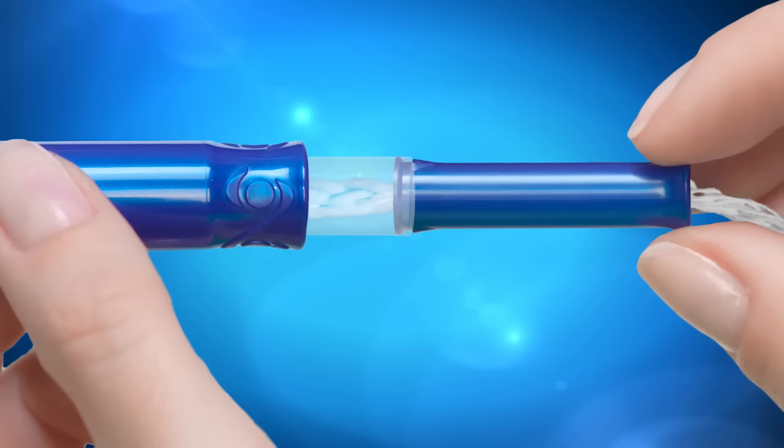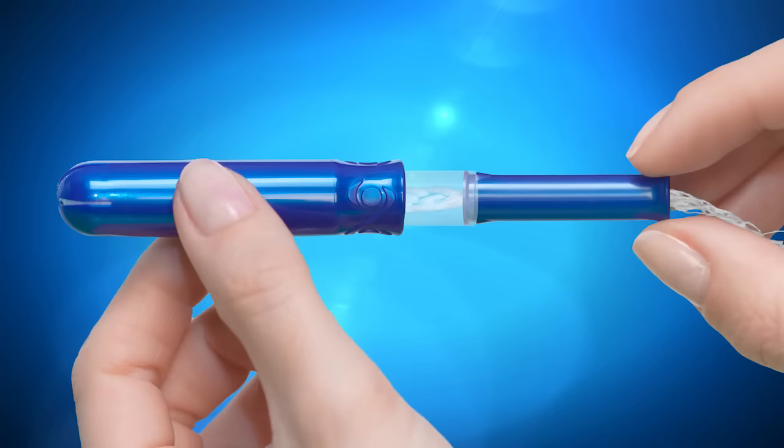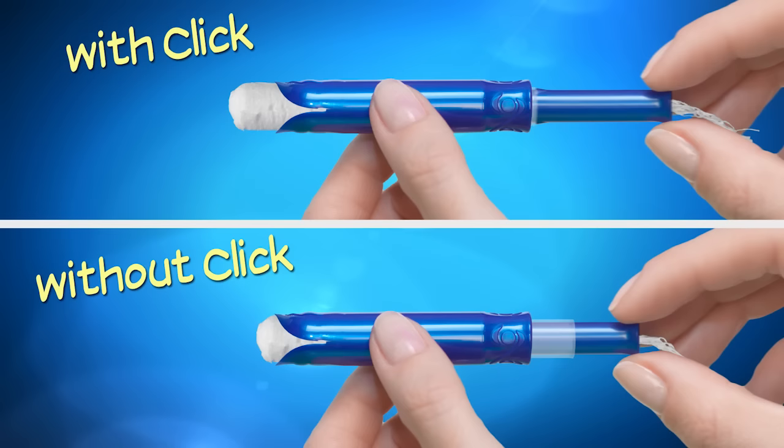Then use the tampon just as you normally would. If the applicator is not fully extended until the click, the tampon will not be properly expelled from the applicator.